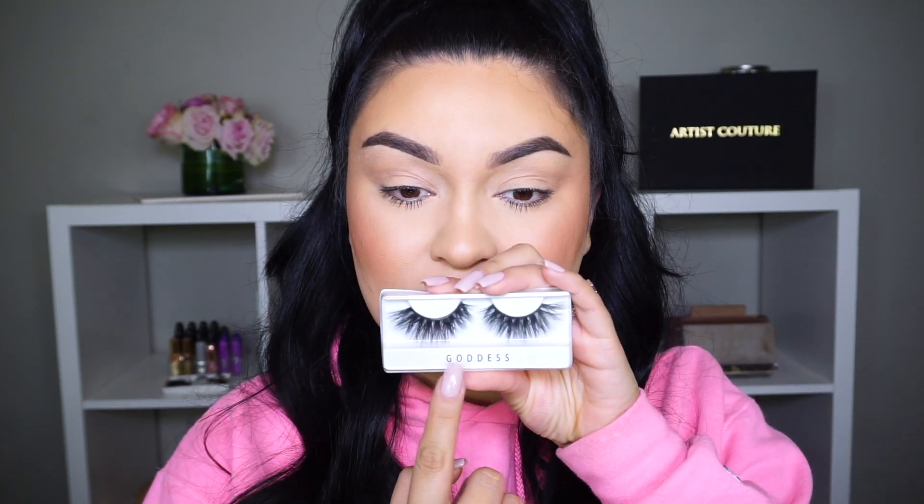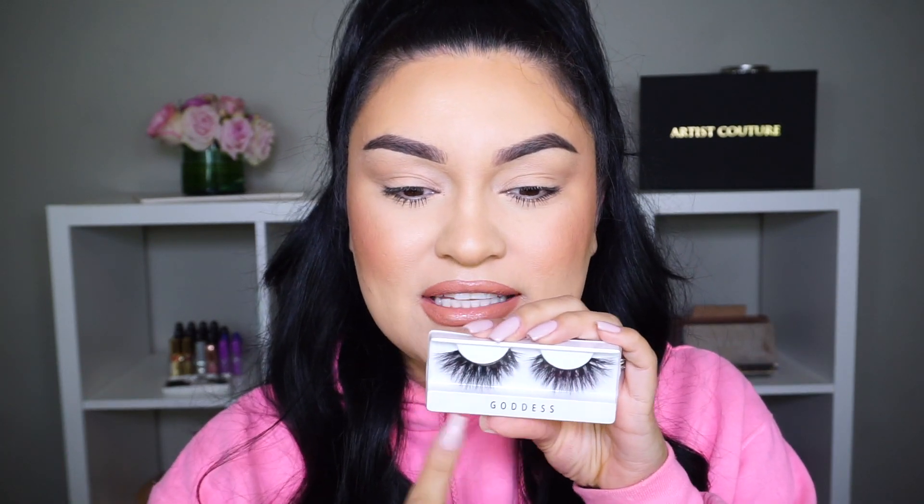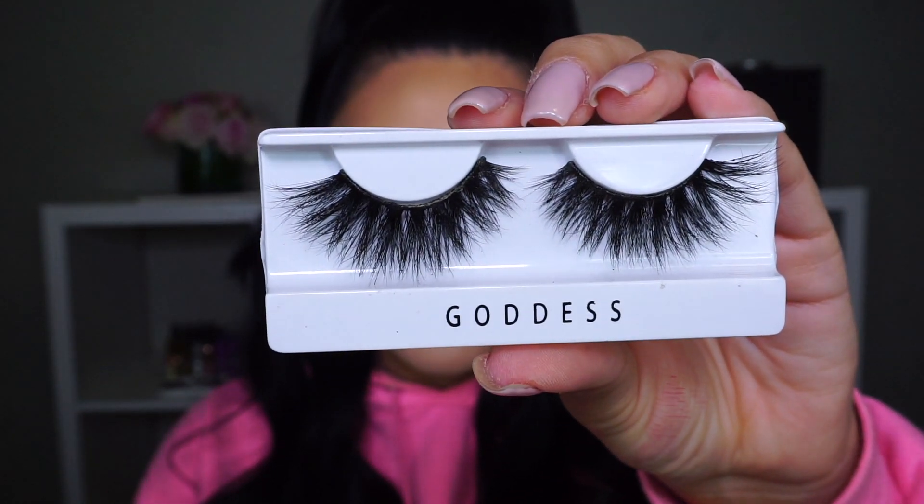Let's go ahead and put on Goddess since we've been talking about it. What's really cool about this box is that the lash names are printed right on the front of each little box. Personally, I hate when lash names are printed super tiny and hard to find, so I really appreciate that. The only thing is I always throw away the plastic containers — I'm bad at that, but I have a lash book and just need to buy a label maker.